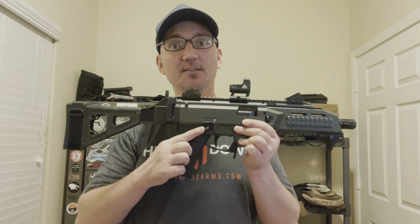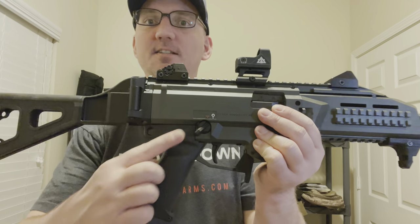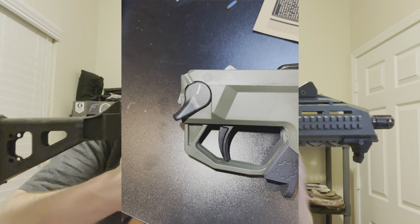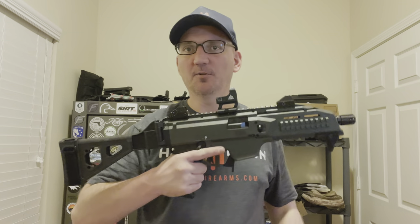The safety on the CZ Scorpion is kind of obnoxious. I have installed this one from Strike Industries and it's much better. Previously when you would grip the gun, the safety was digging into your finger — it was just kind of long and awkward, didn't really feel right.